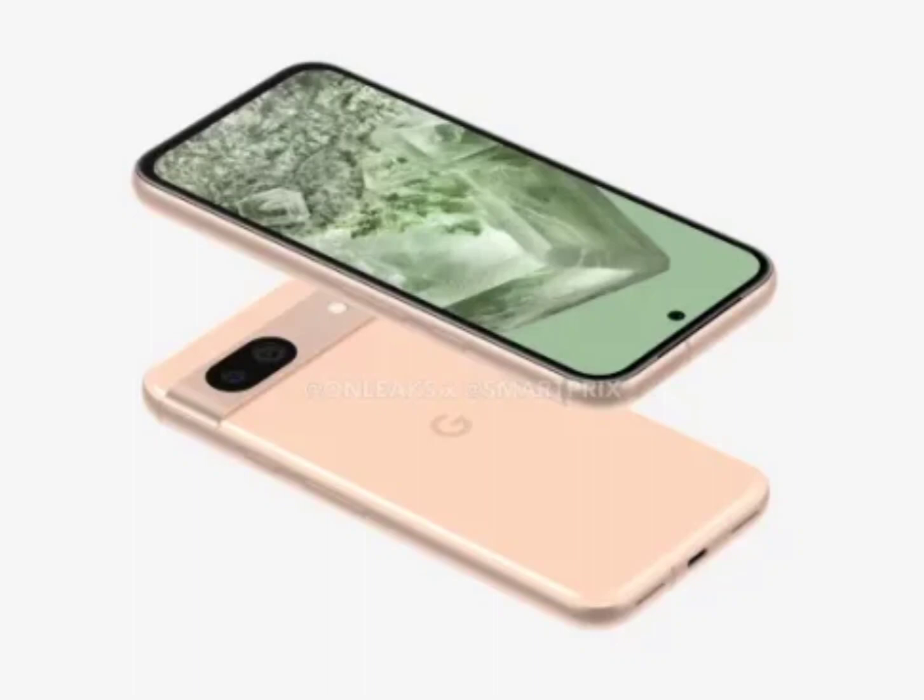Similar to its A-series predecessors, Google's Pixel 8a is expected to launch in the first half of 2024. The exact release date, however, remains unconfirmed. We expect to learn more in the coming months.